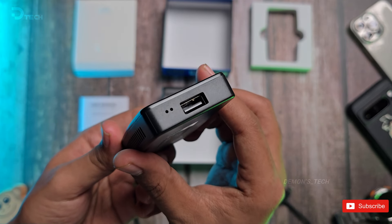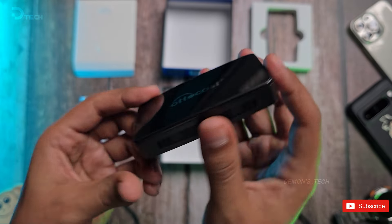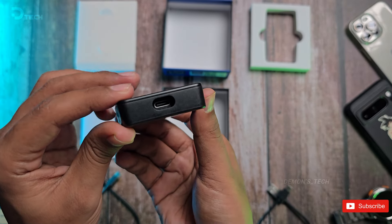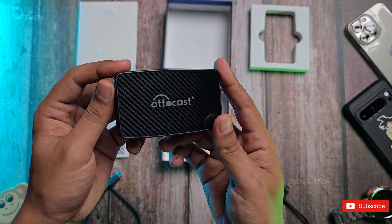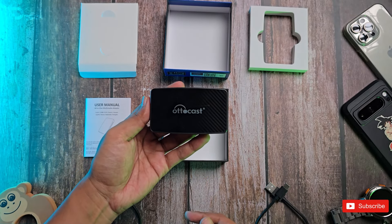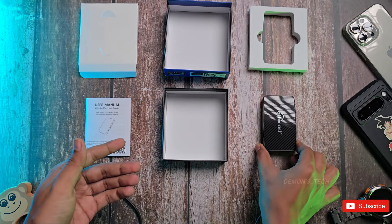Imagine your car's screen turning into an Android tablet. This bad boy runs on Android 12, which means you can stream Netflix, YouTube, and even TV shows right from your dashboard. And don't worry if you're an iPhone user — this thing plays nicely with your device too.